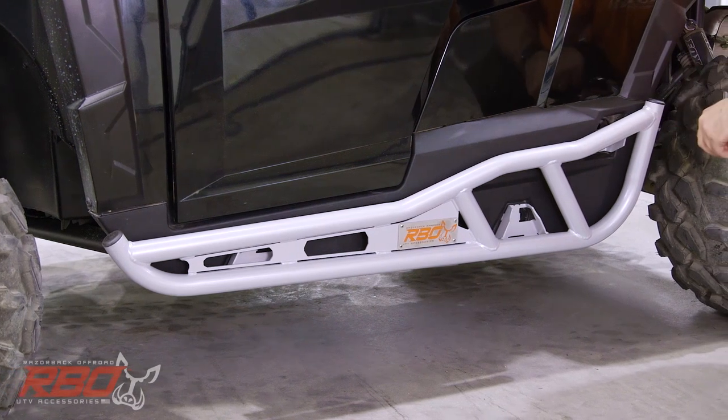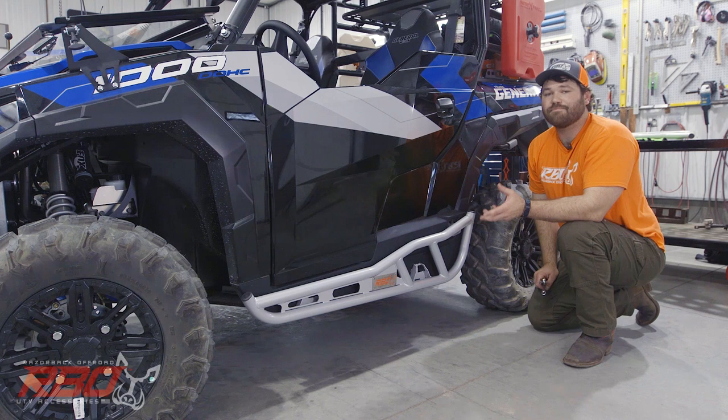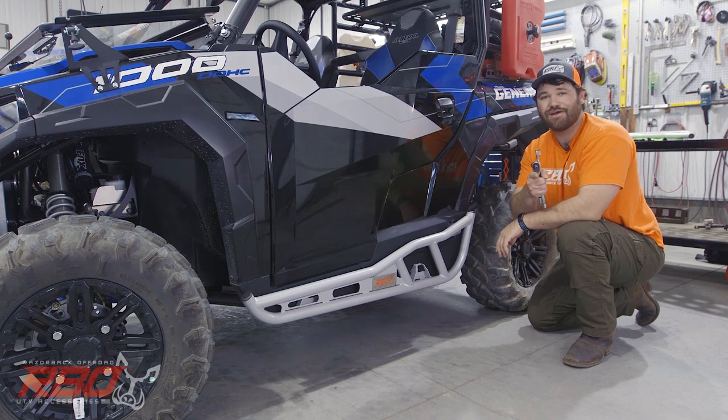This completes the installation of the rock sliders for the Polaris General. If you haven't yet, please visit our website at RazorbackOffRoad.com and subscribe to our YouTube channel. We'll see you out on the trail next time!